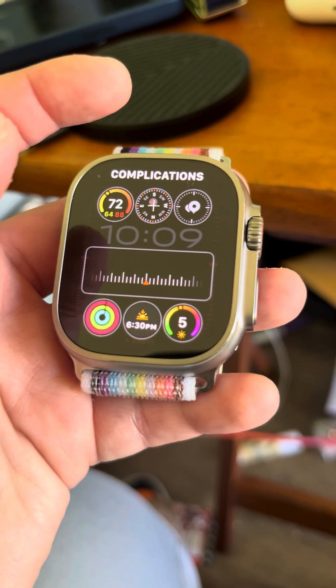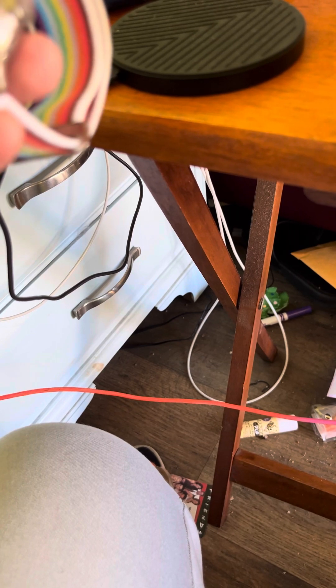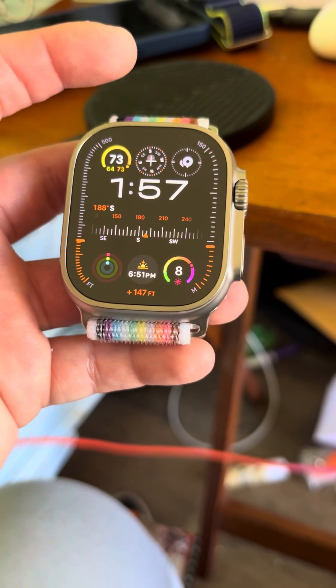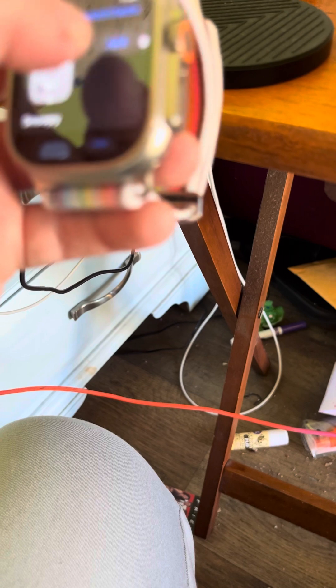Complications. Now I have my passcode in again. And there's that one. So next we're gonna go ahead and actually add Snoopy. I want to see what this one's all about. So let's add Snoopy.